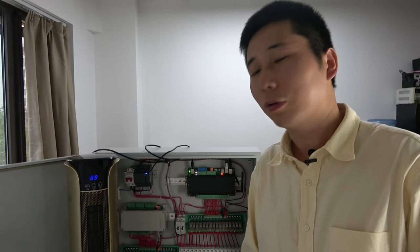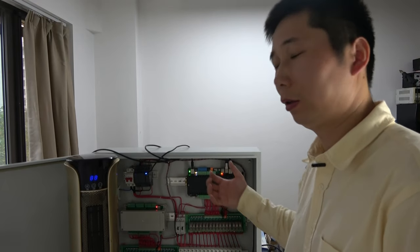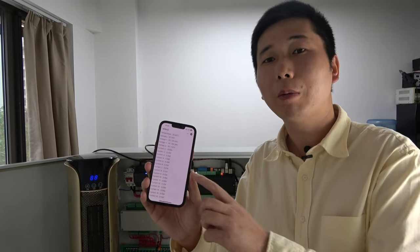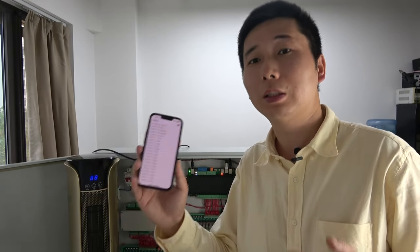Hello everyone. In this video I will show you how to use our M16 V2 board to monitor the power distribution box — the load, voltage, power, and current. We have also designed a Home Assistant add-on plug-in so you can use the 2R mobile phone at the same time for remote monitoring via internet.